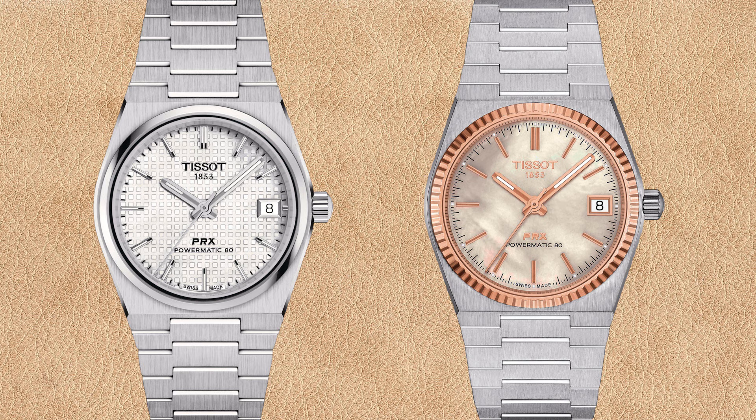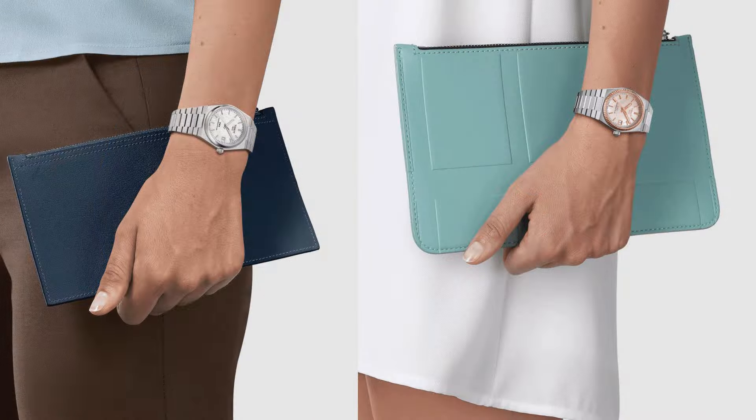Some dial colors and combinations are only available for the 35 millimeter PRX Powermatic 80 — here we see the white waffle pattern dial and the mother of pearl dial with 18k rose gold bezel, and both look great on the wrist.